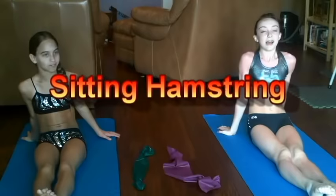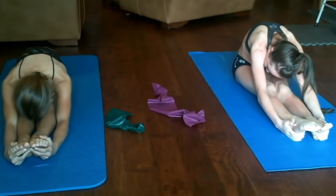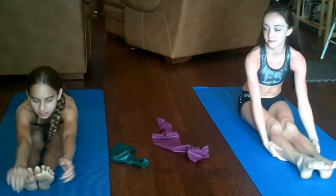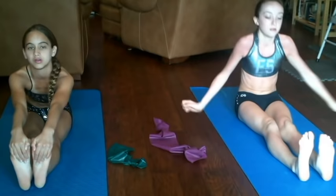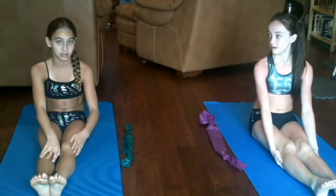Now we're going to do a pike. Make sure to keep your chest straight and reach down past your toes. Hold that one for at least 15 seconds as well, and make sure you breathe. Now try to flex your toes and pull your heels off the ground so it can give you an extra stretch. Hold that one for about 10 seconds. And for some people that can't reach their toes, you can get a stretch band, put it around your toes, and just pull.